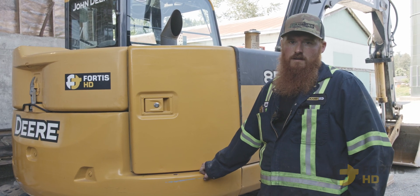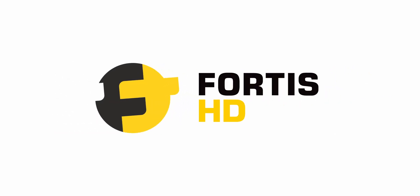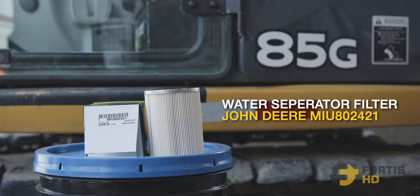I'm Mike and we're going to be changing the fuel filters on an 85G. Purchase fuel filters on FortisHD.com, and if you've broken your water separator pool, we can get that for you too. To service the fuel filters on your 85G, you'll need a primary fuel filter and a secondary fuel filter — aftermarket equivalents are listed below. If you're doing this service yourself, make it easy and purchase one of our service kits that will have every filter you need at FortisHD.com.